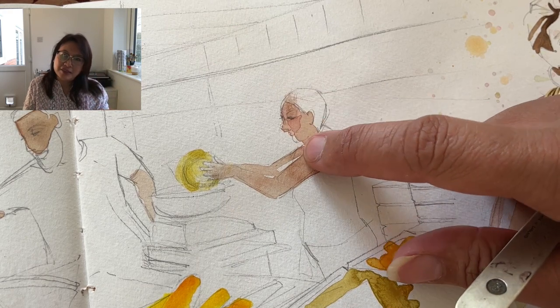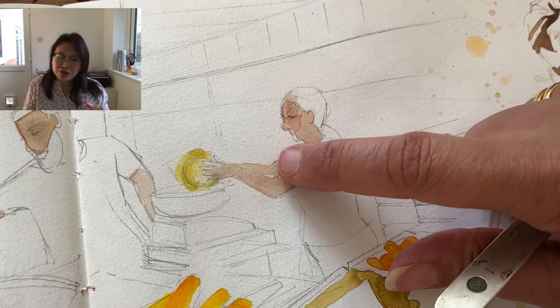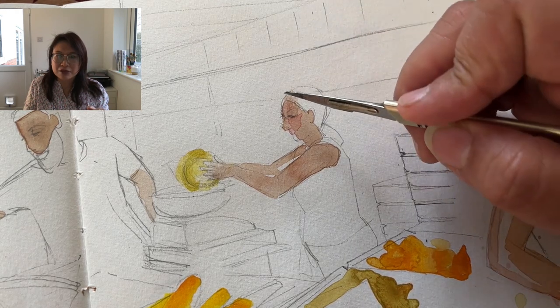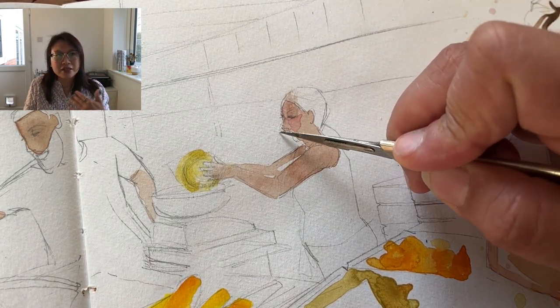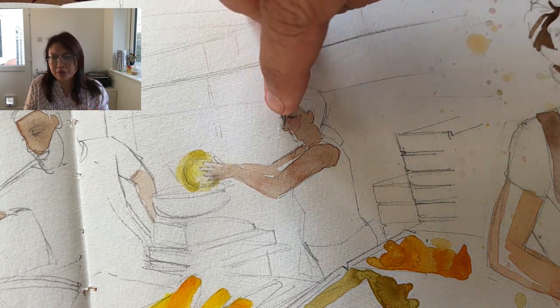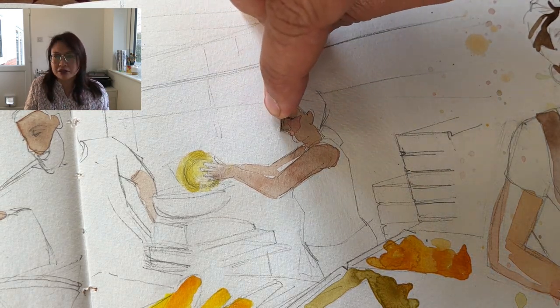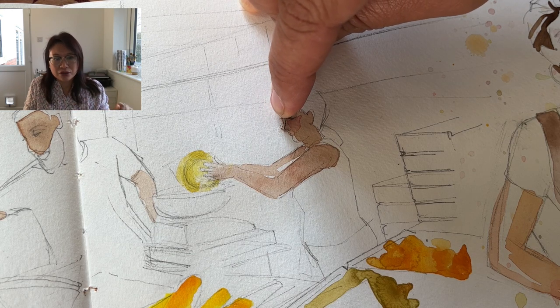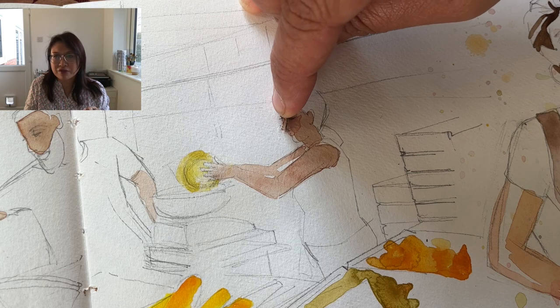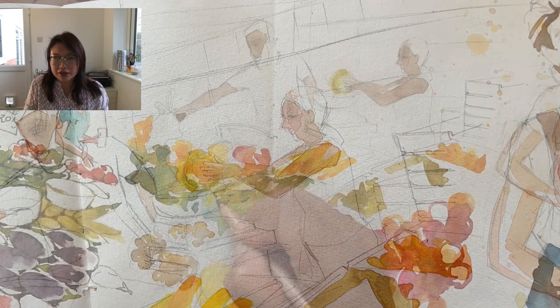With this lady I was not overly happy with the shape of her nose — the watercolour had gone over the pencil line. So this is a trick I use all the time: using a very sharp scalpel blade, something I've been doing since college, to just scratch off the excess watercolour so that the shape of her nose was more in keeping with what I had in mind.